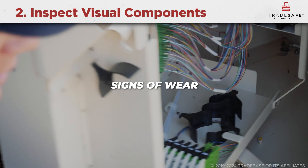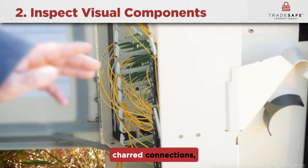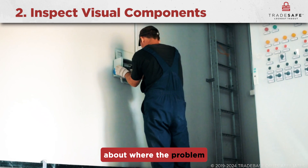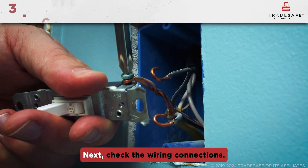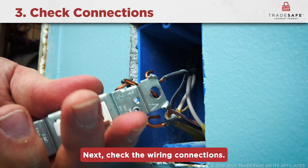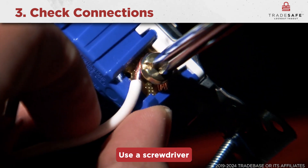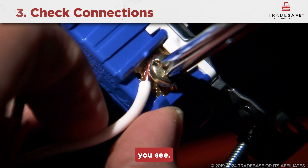The next step is inspecting visual components. Look around for obvious signs of wear like broken wires, charred connections, or loose parts — these can give you clues about where the problem might be. Next, check the wiring connections. Sometimes the issue is as simple as a loose wire or connector; use a screwdriver to tighten any connections you see.